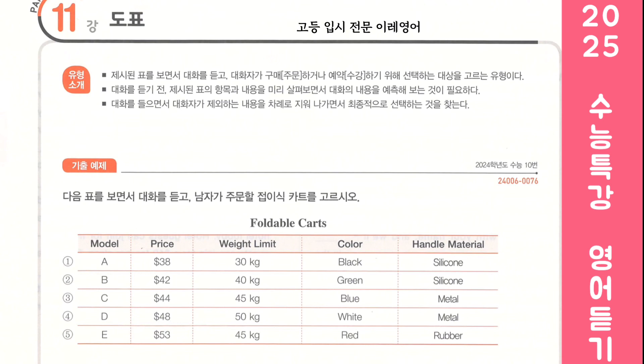Good idea. Now there are two options left. Which handle material do you like better? Well, metal gets too cold in winter. Good point. Then let's get the other model. I'll order it now.